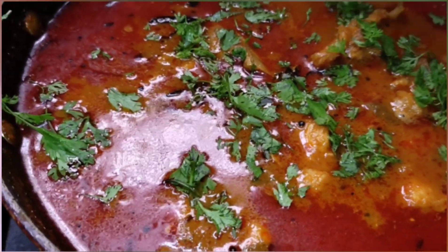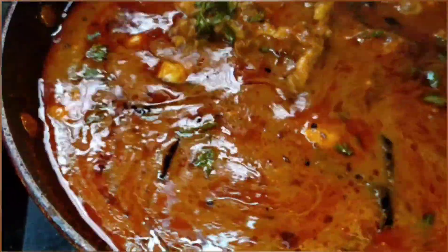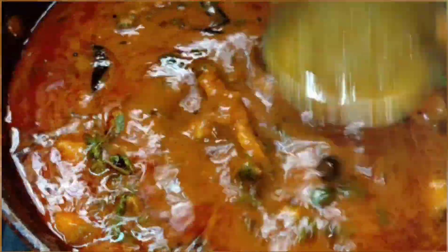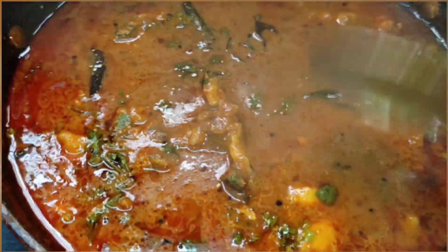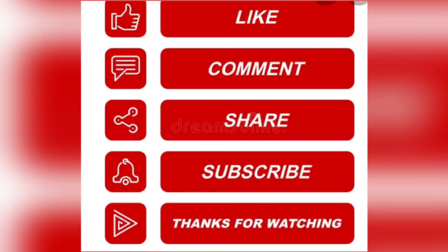Finally, garnish with coriander leaves and turn off the flame. Our yummy fish masala curry is ready! Thank you so much for watching the video — please subscribe to my channel, like, share, and comment.